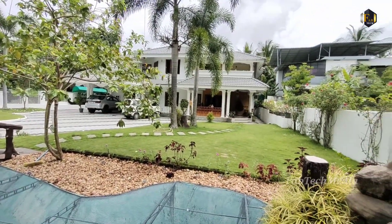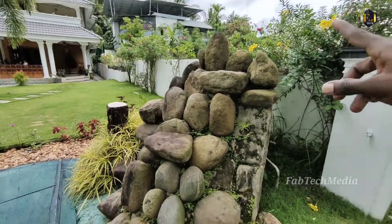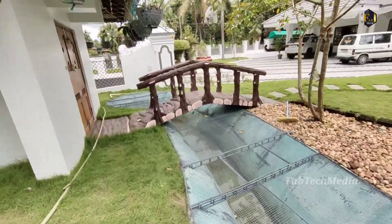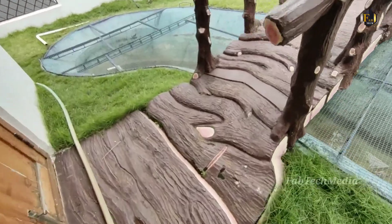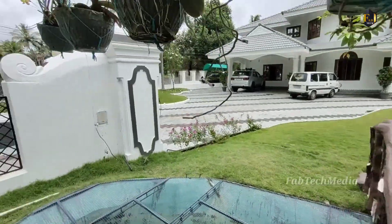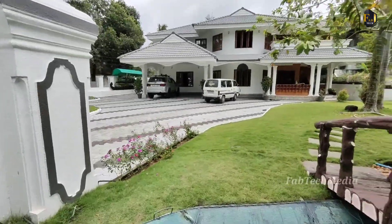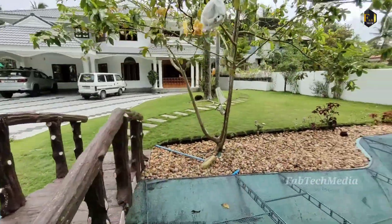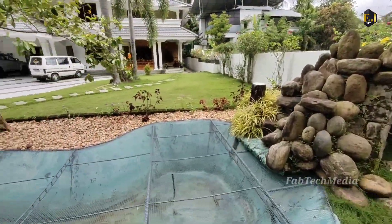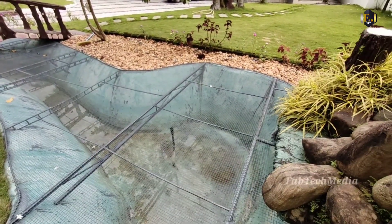Now we are looking at the small building bridge. We are using a small building, building a building bridge. At the same time, we need to use this set. This set will keep it in front of us and we are going to keep this set. This set is all the way through the system. We will be able to keep this set. This is a great detail.